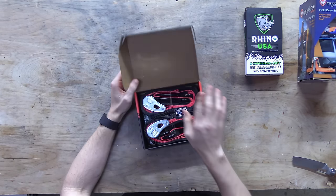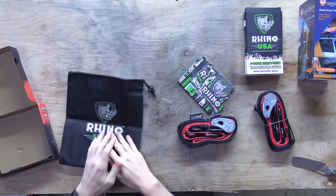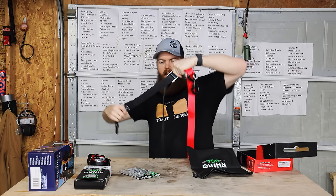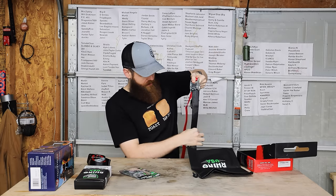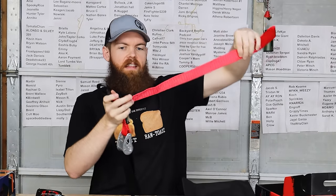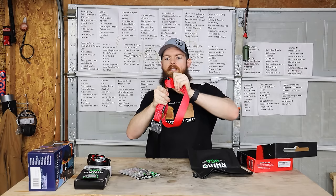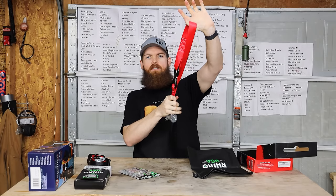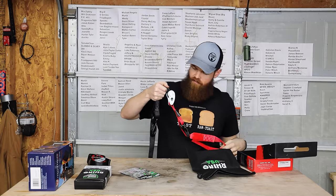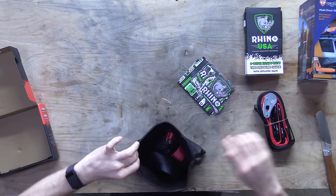Motorcycle tie down set - seems very useful. Just ratchet straps for motorcycles, comes in a bag. Rhino USA. These don't have ratchets - these are the type of straps that you just kind of pull and they just kind of bite. It also has this which you'd go around the handlebars and then just pull them tight. They have a carrying bag - I like that.